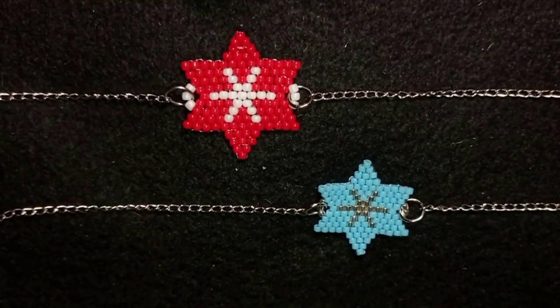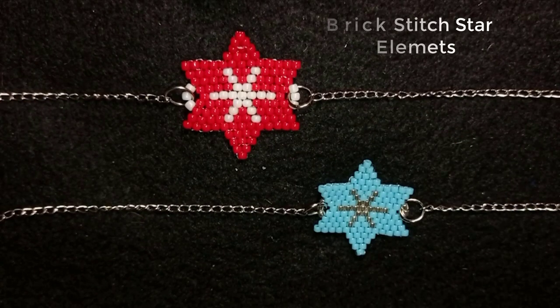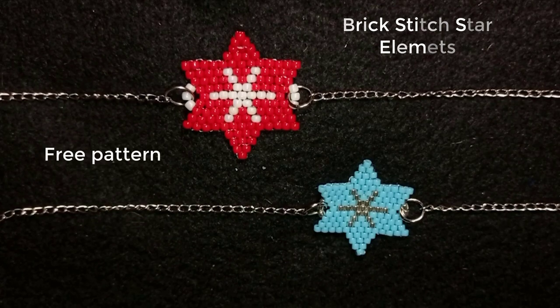Hi there you guys! I'm Teddy from Bijou Table Beading and in today's tutorial I'm going to be showing you how to make really easy and fast these beautiful brick stitch elements. I provide a free pattern in the tutorial.